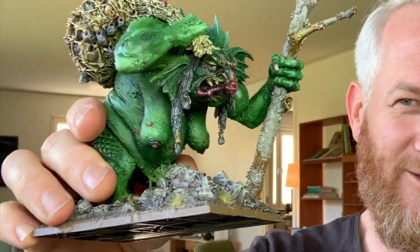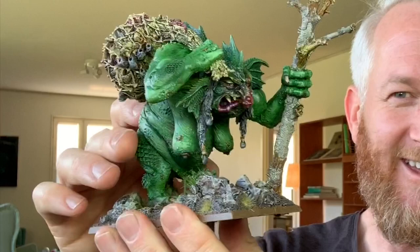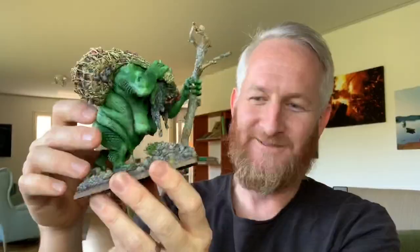This is the awesome Troll Hag, the River Troll Hag from Forge World, which I painted a few weeks back. It's a lovely sculpt — horribly ugly and just an angry old bat.